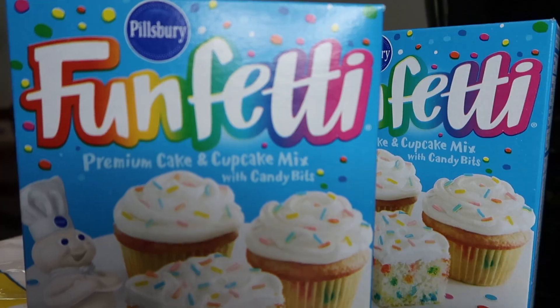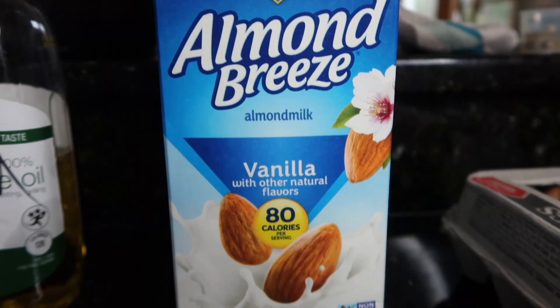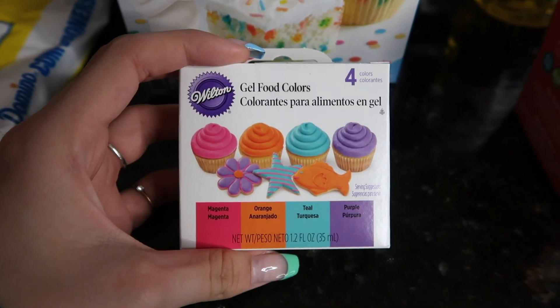I have got everything behind me: two boxes of the funfetti cake, we have oil, six eggs, confectioner's sugar — don't know if that's how you say it but that's how I just said it — almond milk, dairy-free butter, and pretty colors to make the dress a different color, because why would she want a white dress?